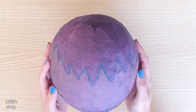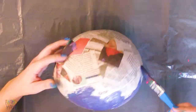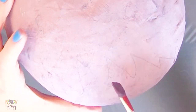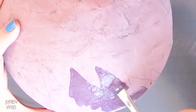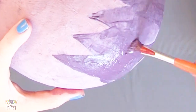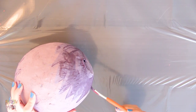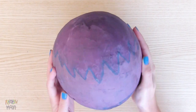We continue with the purple planet. Paint it. Add some details with a pencil, and then paint it very carefully with a darker tone. When everything is dry, go over the edges with black paint. And that's it!